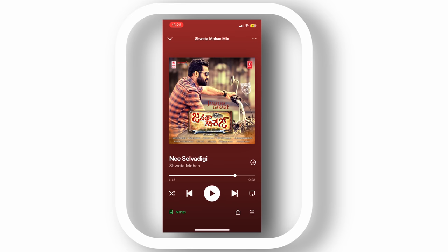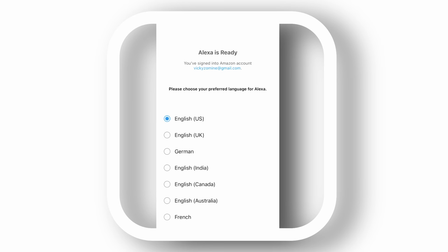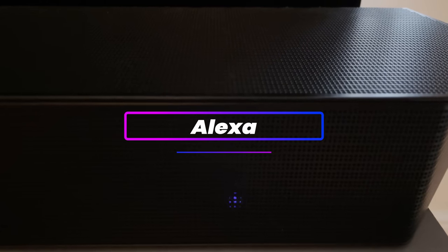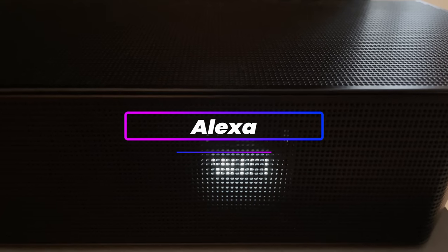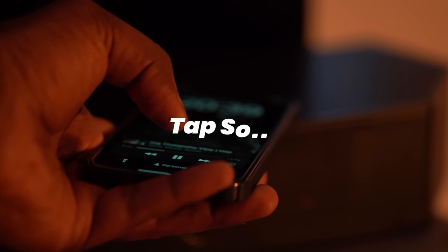There is also an option for Spotify Connect, so you can have your favorite music play through the soundbar via Spotify. Nowadays it's a trend to have a smart assistant in your soundbar, and this supports Alexa — not Google — but it can play music, control your smart home devices and more. Tap Sound is basically an NFC feature that transfers your music from your phone to the soundbar simply with the touch of a button.